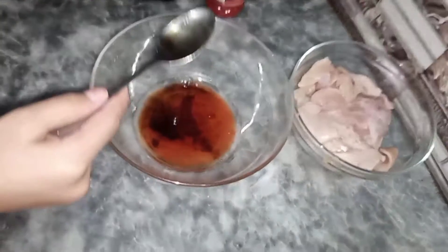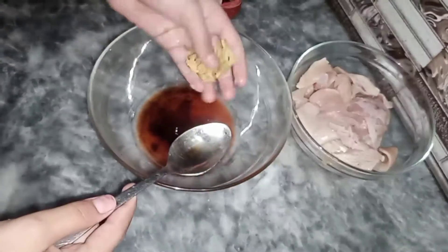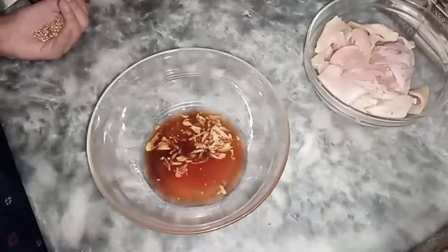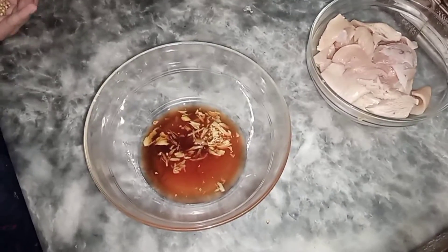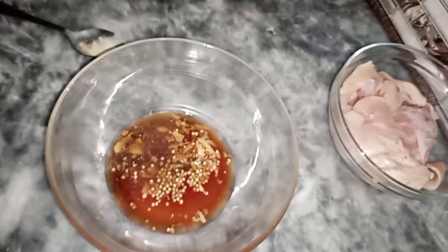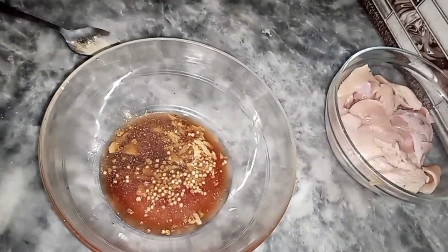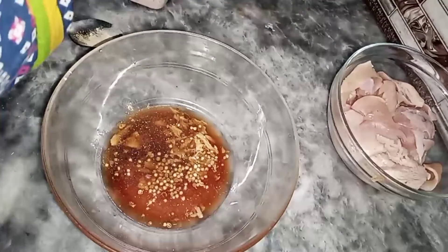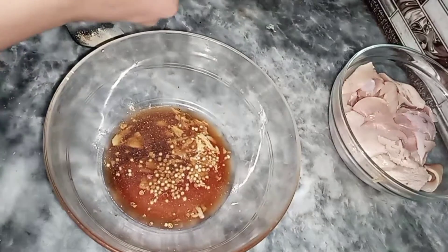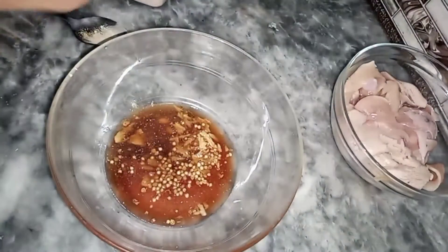Now I'm going to add one tablespoon of crushed garlic, then dried coriander crushed a little bit. Now I'm going to add one pinch of garlic powder — it has a little bit of a strong taste. Then I'm going to add a little bit of salt, because soy sauce already has salt in it.